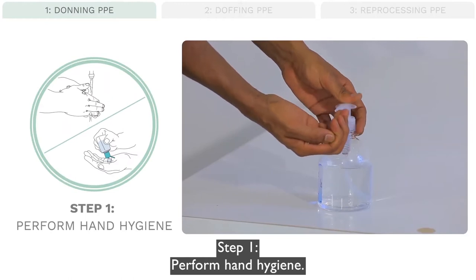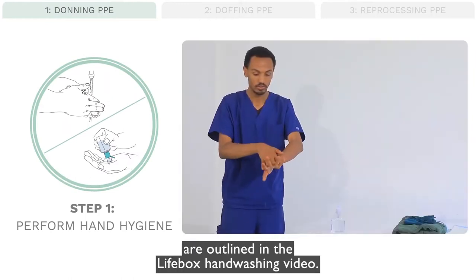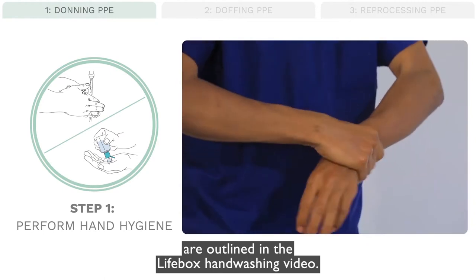Step 1: Perform hand hygiene. The appropriate steps of hand hygiene are outlined in the Lifebox hand washing video.